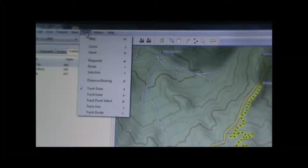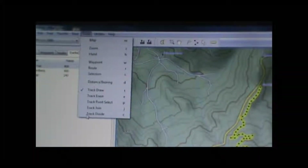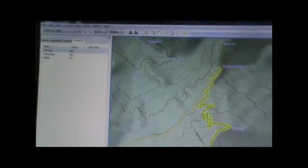Once we've opened the track in MapSource and viewed it, we can also edit it to make any changes we want. We can erase parts of the track, draw additions to the track, join it with another track, or divide the track into two separate tracks. Once we've got the track ready the way we want it for sharing on the internet, we're going to go ahead and save it as a GPS Exchange Format file.